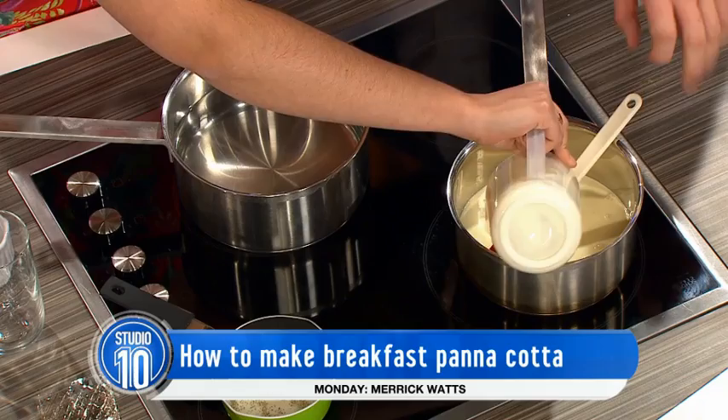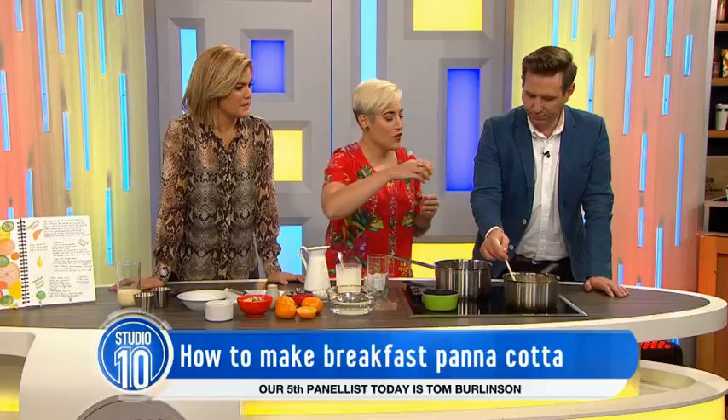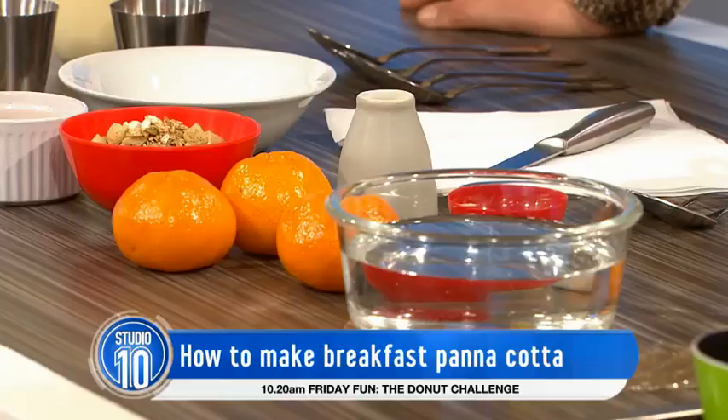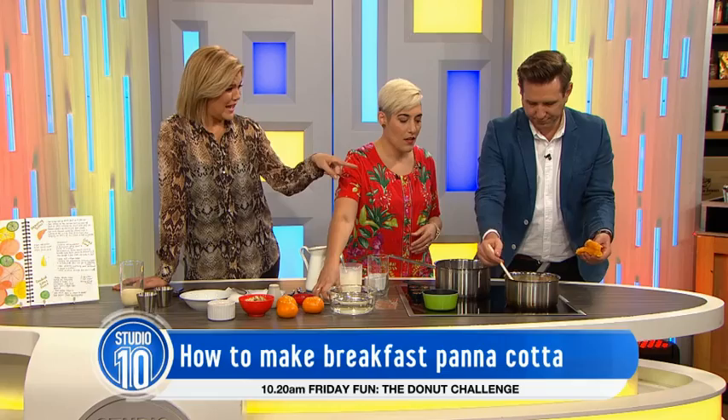It seems quite fancy. So what are you doing? Panna cotta essentially is any kind of cream mixture. Because it's for a breakfast panna cotta, I'm using some Greek yogurt through it just to lighten it, make it a bit fresher. What makes it native? So it's a native breakfast panna cotta because I'm using some lemon myrtle powder going into some warm milk, and I've also got some lemon myrtle powder in the granola that I've made and some macadamia nuts, just to give it a nice fresh take and use ingredients from around the country.